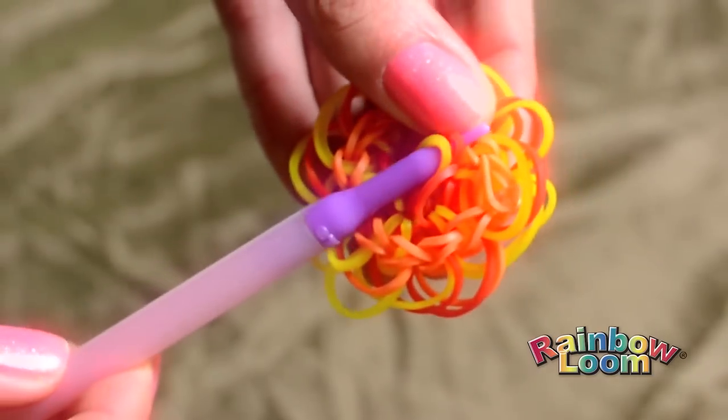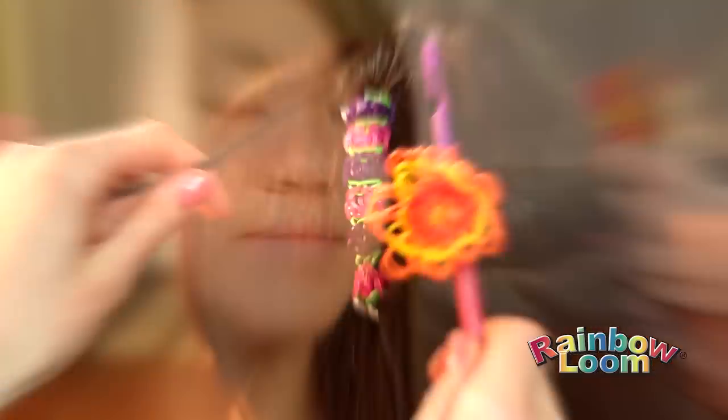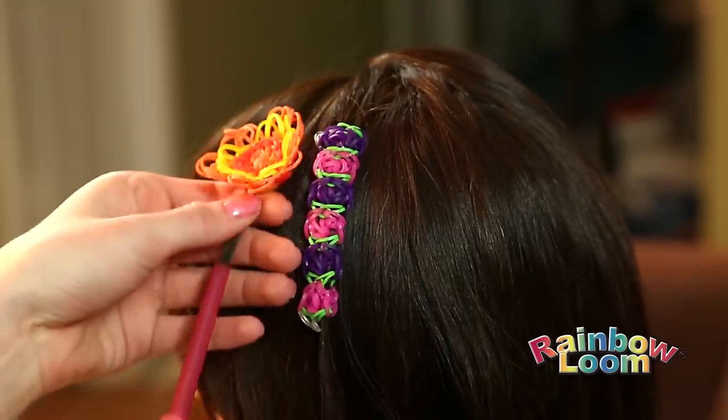Or, if you have a design already made, take the guide tube and push it through your existing creation. Once it's on the guide tube, hook your hair and push. Wow, that was easy.